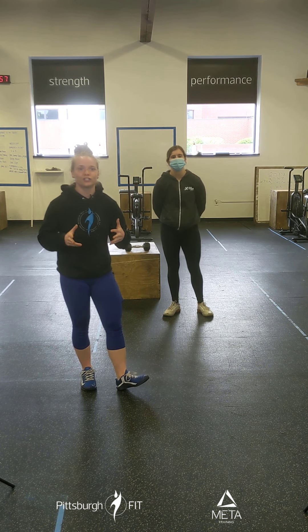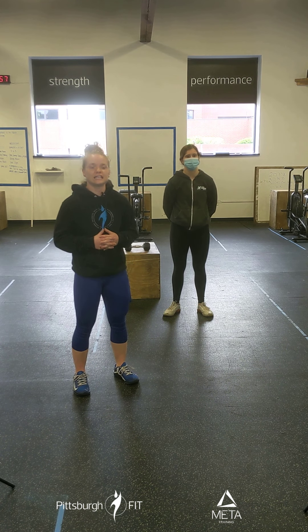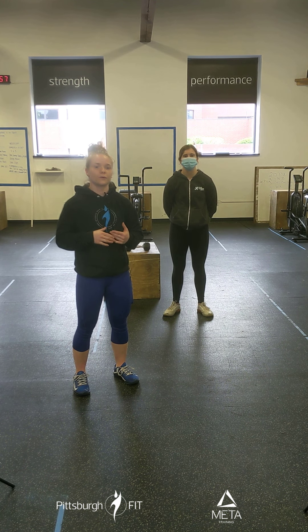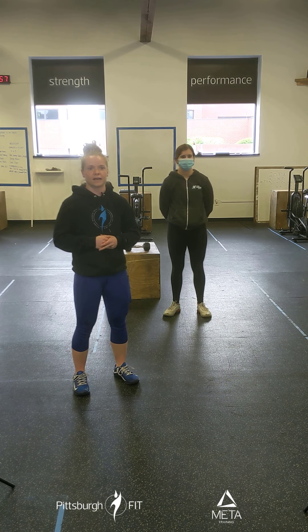No strength for today — just going straight to the workout. Our workout today is EMOM style for 30 minutes. We have three different movements, and for each movement we're going to spend two minutes on it. So it's every two minutes for today.